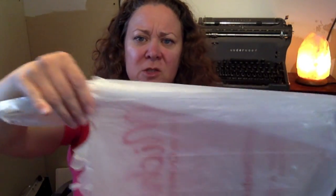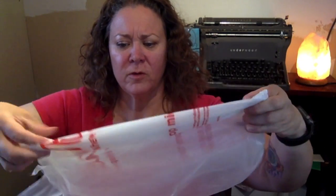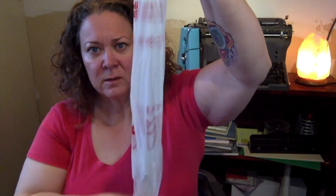Based on how wide the bag is, you're gonna fold it down. I usually do this on a flat surface. Fold, fold, fold — about four folds — and then it looks like this.